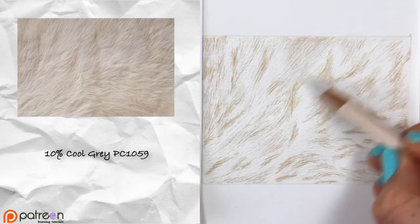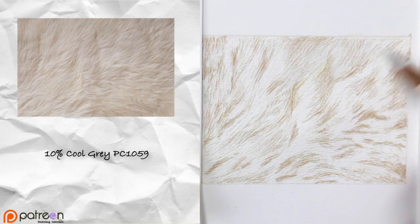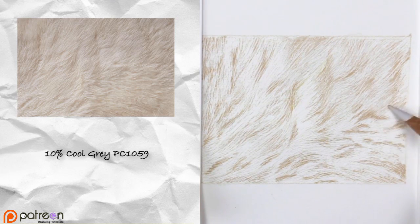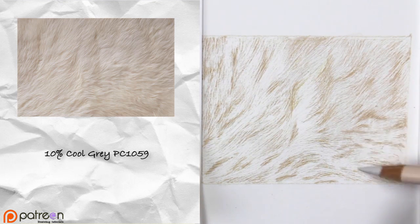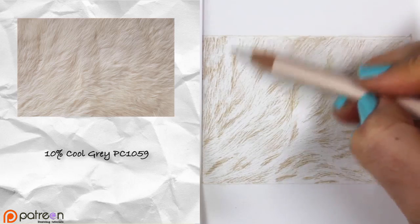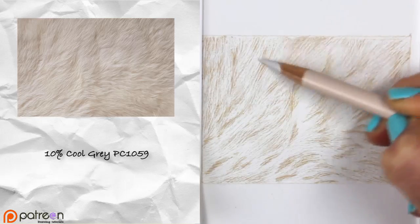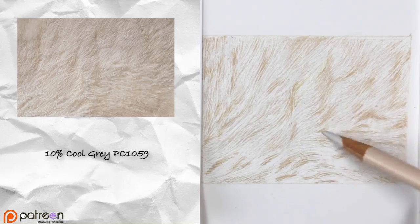Now we're using the 10% Cool Gray, which is going to cover everything as another base color. We're going to use this to enhance the entire rectangular area and make it slightly darker. We will use a little bit of solvent on this drawing toward the end, but not much — the colors we're putting down will stay about as pigmented as they are because we don't want too much solvent filling the texture indents.